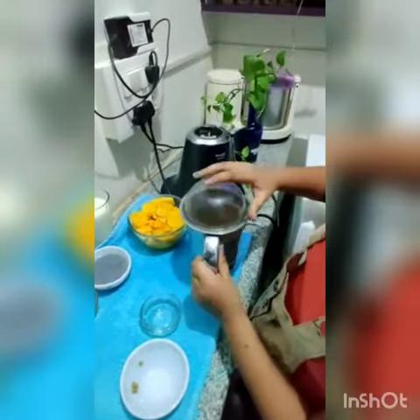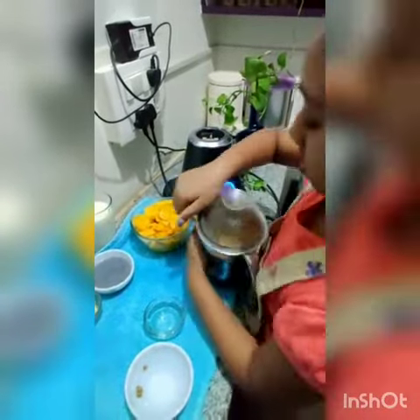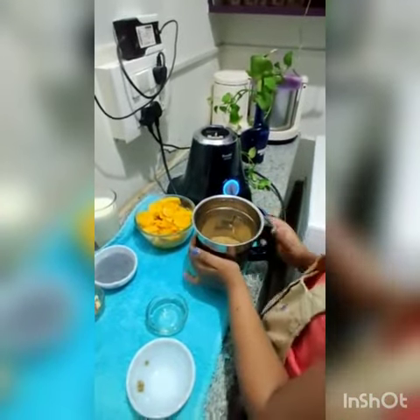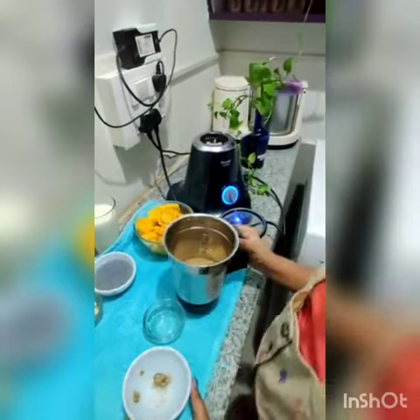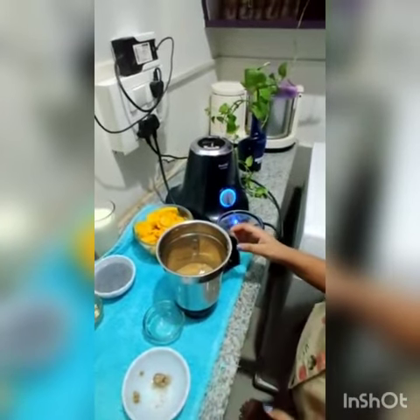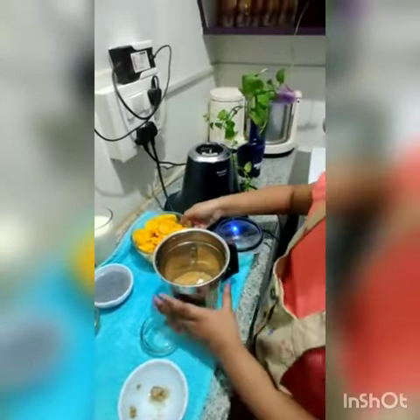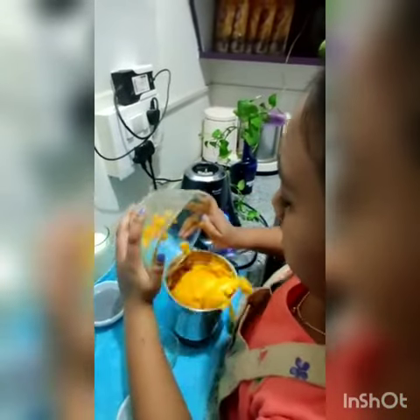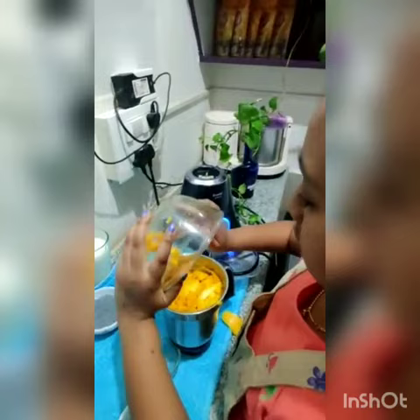We are done — just one push and it's done. Now the mangoes are in.